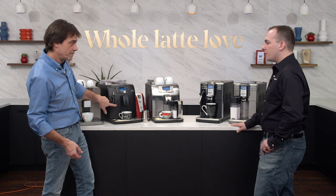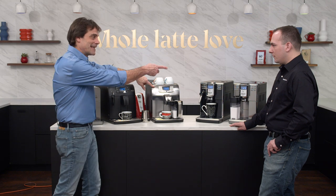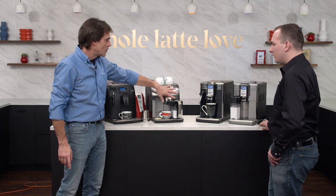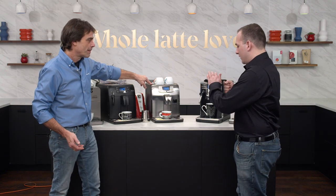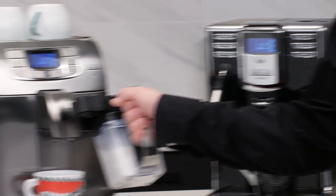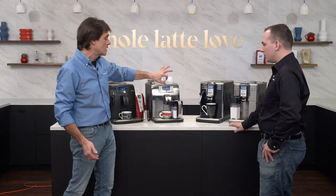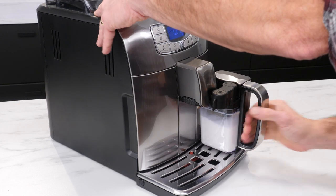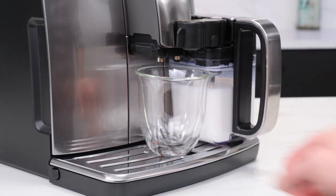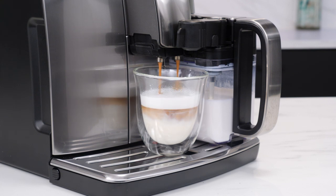The Velasca has the Panarello wand, but when we go to the Velasca Prestige there's an auto-frothing milk carafe. You pull it out of the fridge, put it on the machine, open that arm, and lock it right in. This is what we consider a one-touch machine — press one button, put your cup down, and you get a milk drink from start to finish without moving the cup again. The amount of milk is fully programmable with press and hold on the cappuccino button.